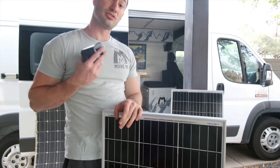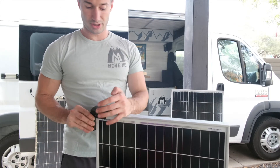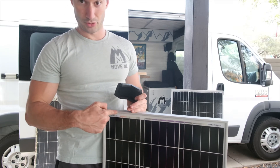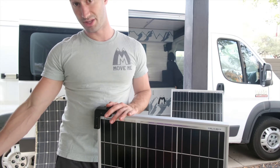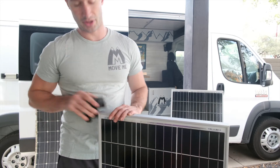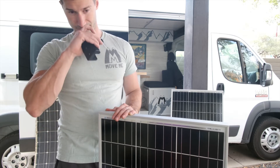Now, what you're supposed to do — the proper method — is put the bracket on the corner, mark the spot on the solar panel since there are no holes, then drill through it and put a screw through. They provide screws; they're a little long but they work. I didn't have a drill and felt uncomfortable drilling into thin solar panels from Renogy since there's not a lot of room on the edges. So I used the adhesive method instead.